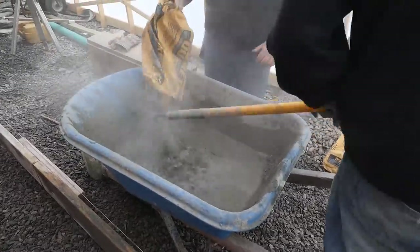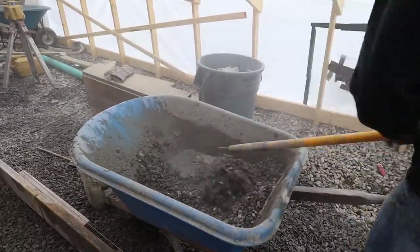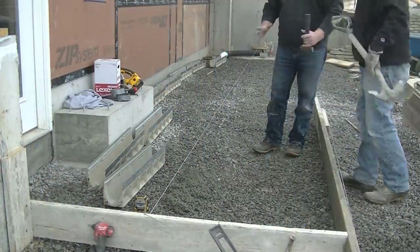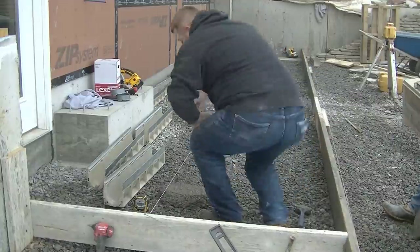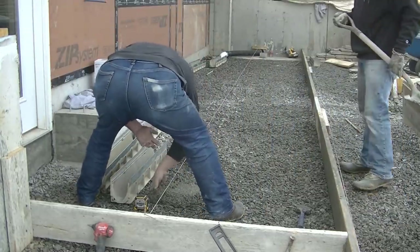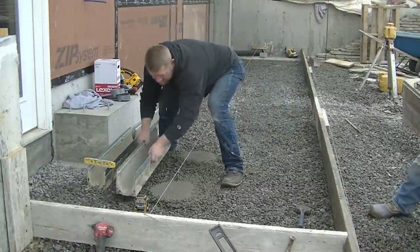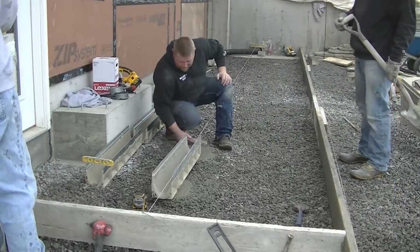This system is numbered so the top of the trench drain ends up level and the pitch is built right into the drain itself — going from number one all the way to number eight. They're about three feet three inches long and they have an arrow pointing in the direction water flows, so you just pay attention. They only go together one way so you really can't mess them up. We measured to find the center of the drain, then over another two and a half inches to use as our string line. Now we're mixing up some concrete — just a bag mix, just add water.